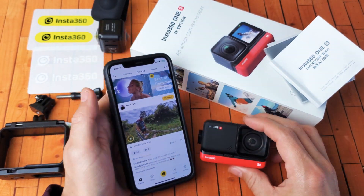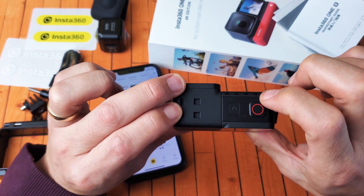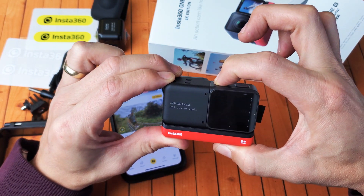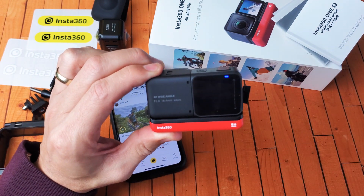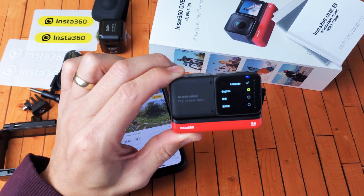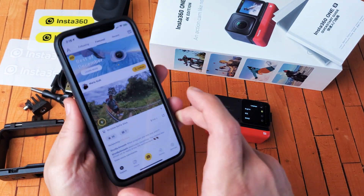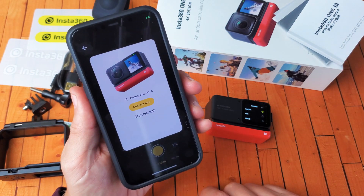So here's the app. The next thing I want to do is go ahead and open this up, then press and hold for about two seconds on the power button. This is really simple to connect. Hold it for two seconds and wait for it to pop on here. Now the only thing we've got to do is go right to your app. You see the camera right there? Tap on the camera and then this will pop up.